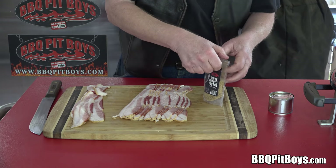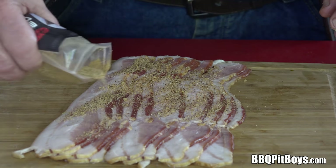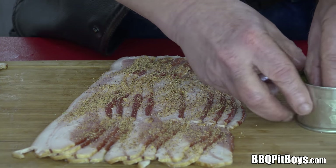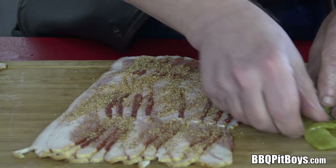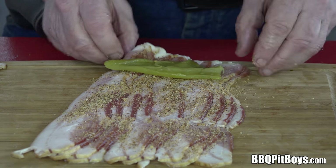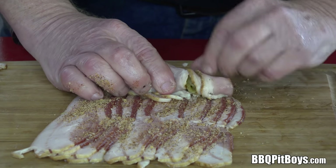We've flattened out that pork belly bacon a bit. Now we're gonna take a rub — we're using our maple chipotle rub. Use your favorite barbecue rub and sprinkle it all over. You can introduce some heat or whatever; it's up to you what kind of rub you're gonna use. Now here we have a roasted pepper — it has a very unique flavor. We're gonna place it right on the edge of the bacon because it's gonna be inside, in the middle of this roll. Now we'll grab the bacon and begin rolling.